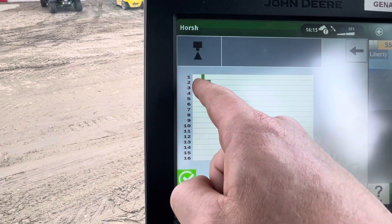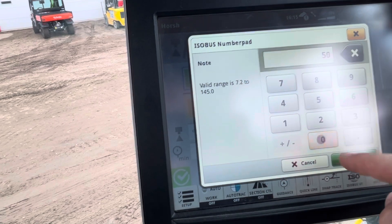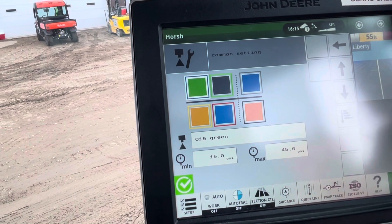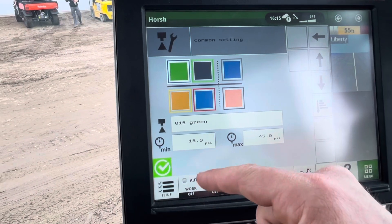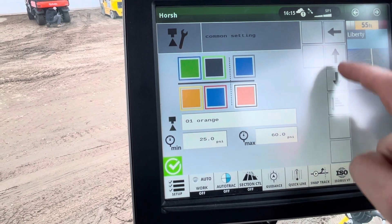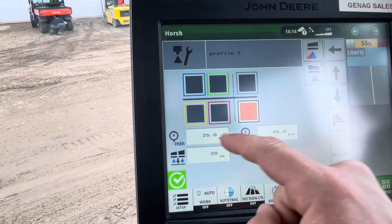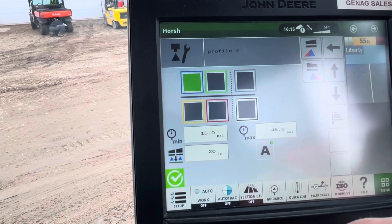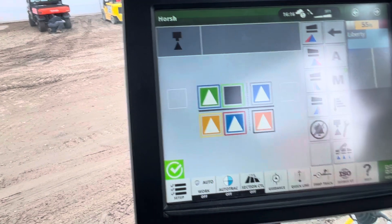Still not quite there after lowering to 15. Maybe we have to increase the pressure on the O1 orange, going up to 50 PSI on the high end. After adjusting, we now have lots of overlap, so we should be able to go into auto.